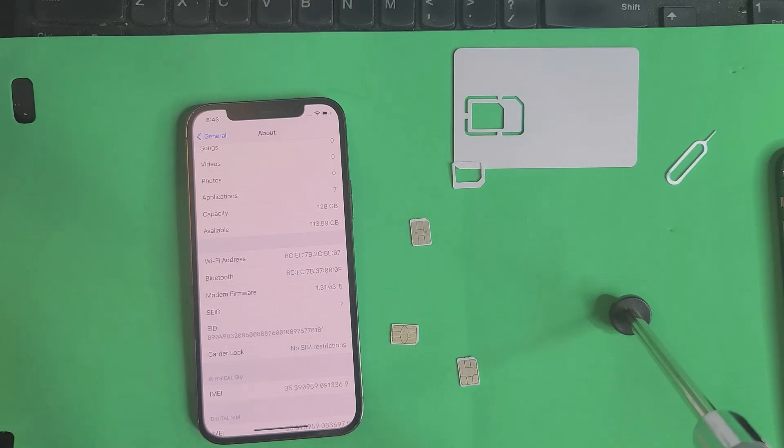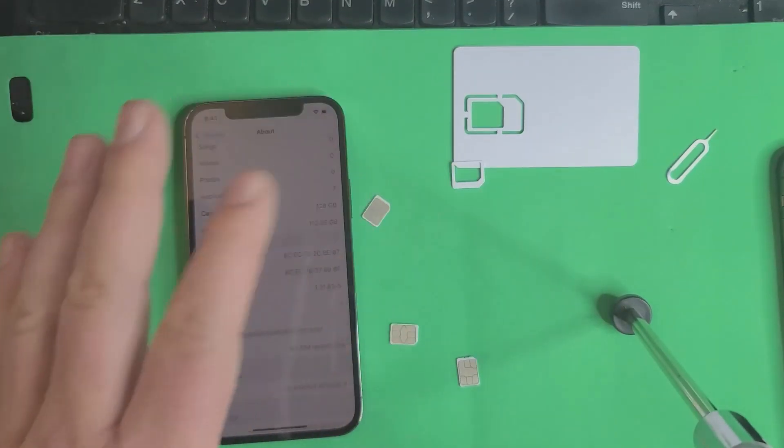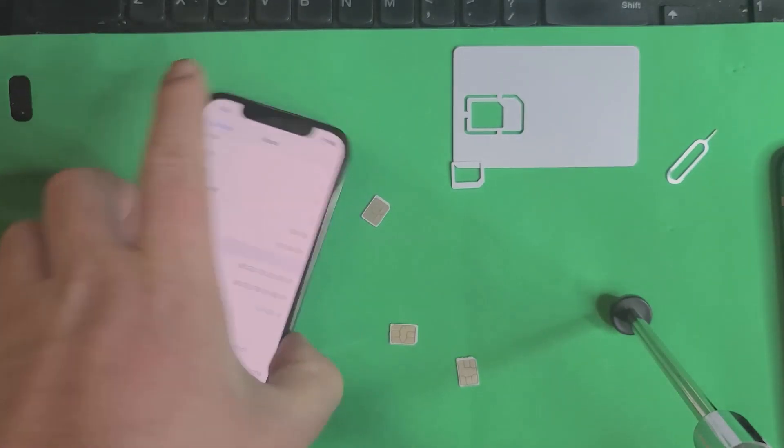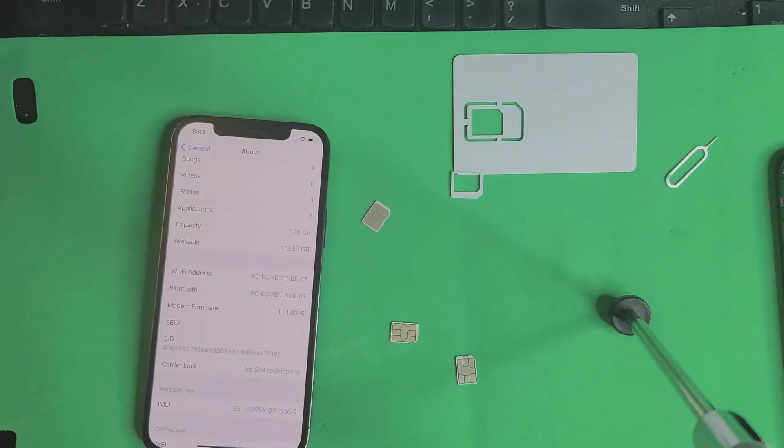Check them out via the link below and order today — they're running low, they're in high demand. You can reuse this chip over and over. As you saw, you do not have to leave it in the phone. No SIM restrictions — and you saw it was carrier locked before. Keep hustling, my friends, hope to see you soon.